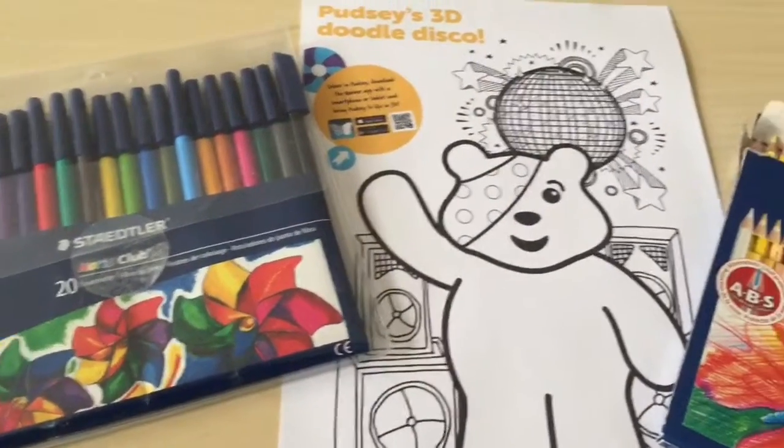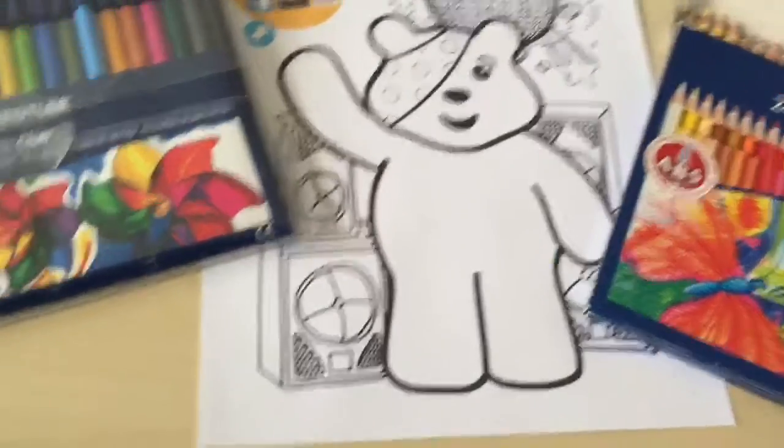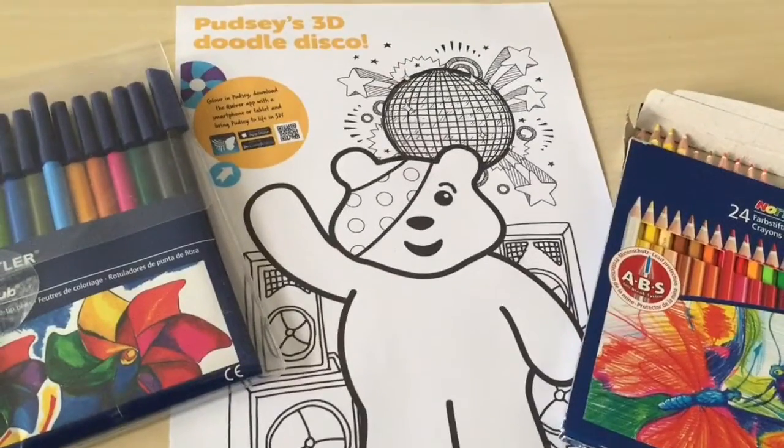In a while I'm going to colour in this Pudsey 3D Doodle Disco. I'm not sure if I'm going to use felt tips or coloured pencils, but I'll be back once it's done.